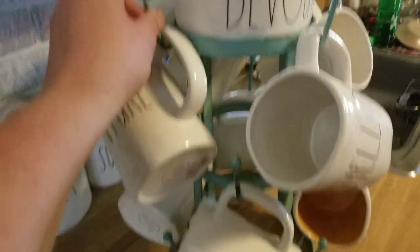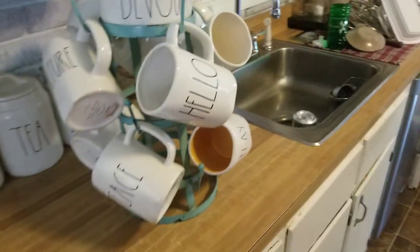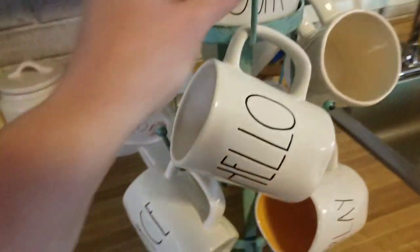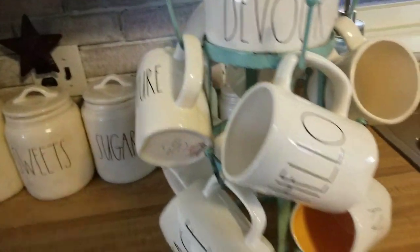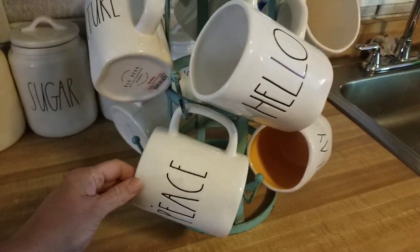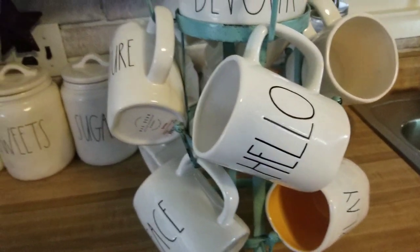If you watched part one that I filmed yesterday, I told you that I have a mug tree where I put mugs on — about a dozen at a time. So this is the mug tree, and I put 12 mugs at a time and rotate them out.